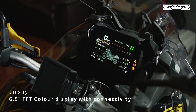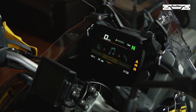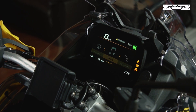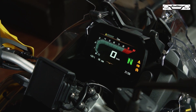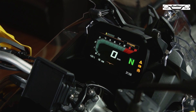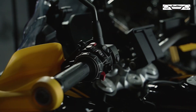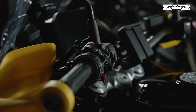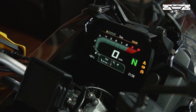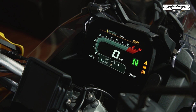Di sebelah kiri kita dapat mengatur beberapa menu yang ada di motor ini, mulai dari bagian navigasi, media, telepon, dan setting di motor ini. Pada layar TFT Full Color Display ini, kita dapat merubah beberapa settingan, pertama dari mode berkendara yaitu dari rain, road, dynamic, dan enduro. Untuk tombol di sebelah kiri, kalian dapat mengatur menu dan multimedia controller, serta mengubah suspensi secara elektronik langsung dengan menekan tombol saja. Di sini juga sudah ada cruise control yang dapat disetting langsung di handle sebelah kiri.